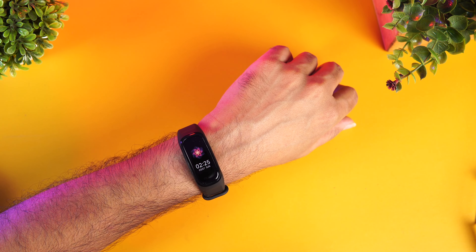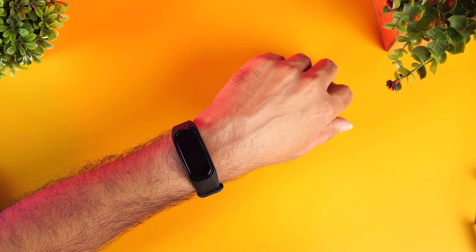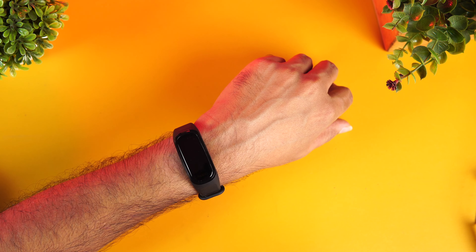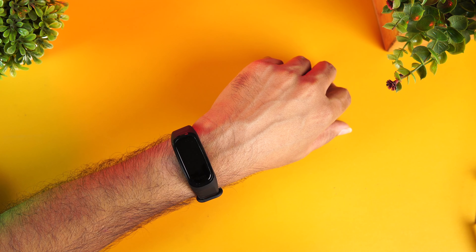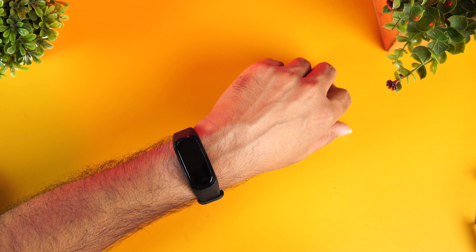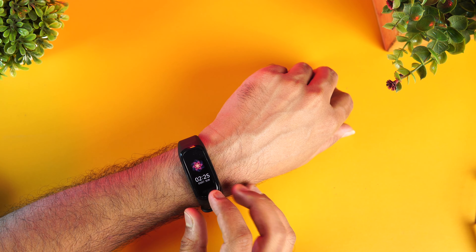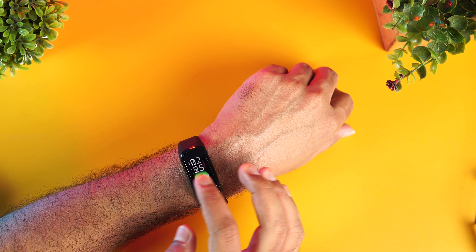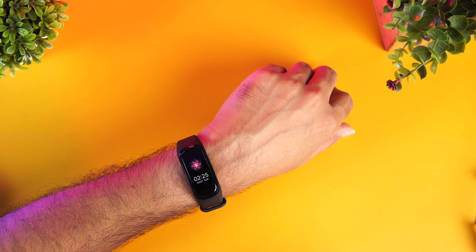The battery life is rated at around 12 days. If you're using continuous heart rate and SpO2 monitoring, you may not get 12 days — probably 8 to 10 days. If you're not using continuous heart rate, you can probably get around 11 to 12 days. The more you use it, the battery life goes down, but at least more than a week is easily achievable. You don't have to worry much about battery life.